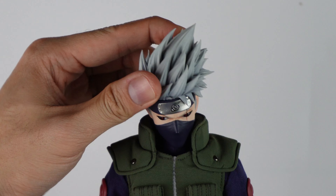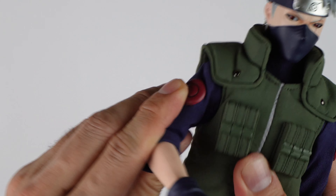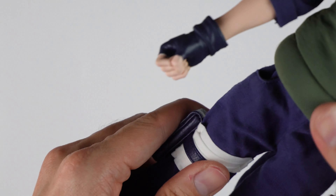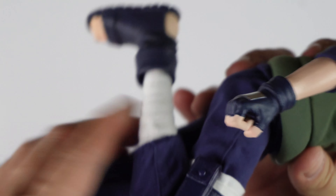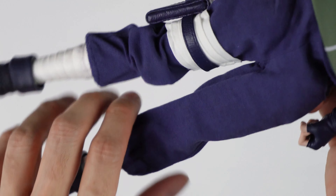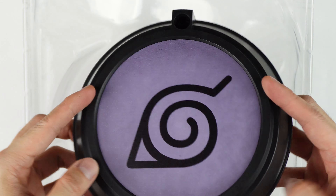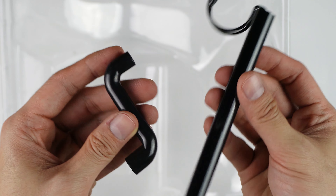For poseability, just like other 1/6 figures, it has a lot of movable parts. It doesn't have that clicking feature unlike 3.0 or Asmus, but I can assure you that it's sturdy and it's very easy to repose as well. Rocket Toys also gave us a Chidori that has a light-up feature. Kakashi also comes with this base, a crouched hand support to avoid him from falling.